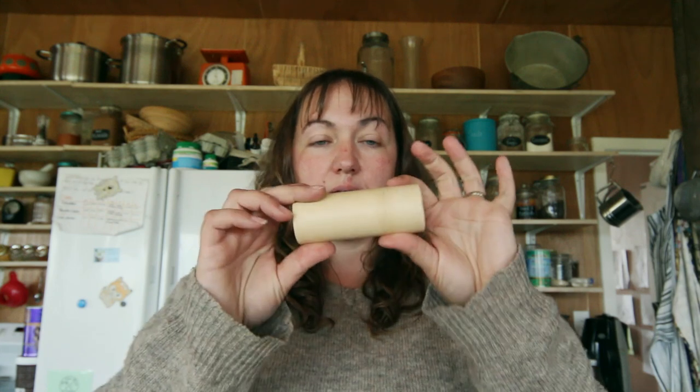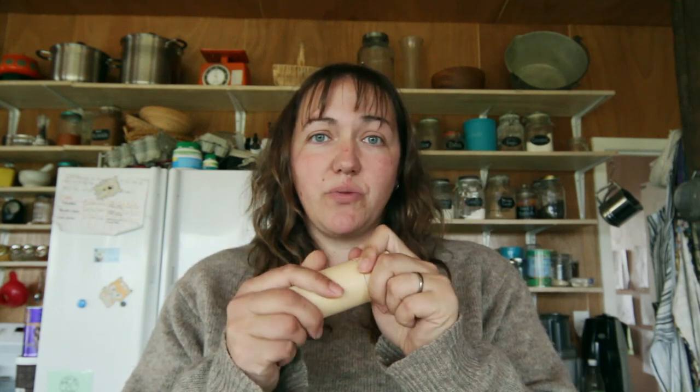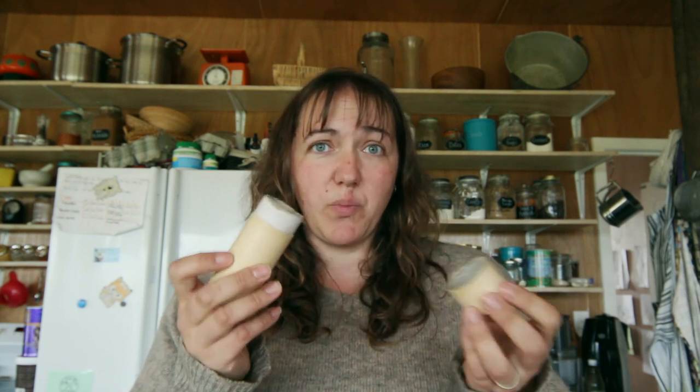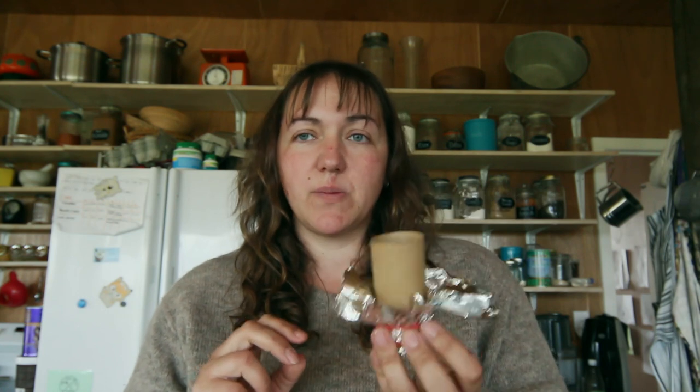Whichever amount you take out, just replace that exact same amount with some tapioca starch. To pour it into the stick deodorants we use these handy little cardboard tubes — you can get plastic tubes as well. These ones have a bottom that pushes up; they're often advertised as pencil cases. They're a perfect size for deodorant. I got mine from a local soap website, but today I'm using a toilet roll with a rubber band around some tinfoil, which works just as well. In our current climate where the bathroom is quite cold, it won't get soft and melt.